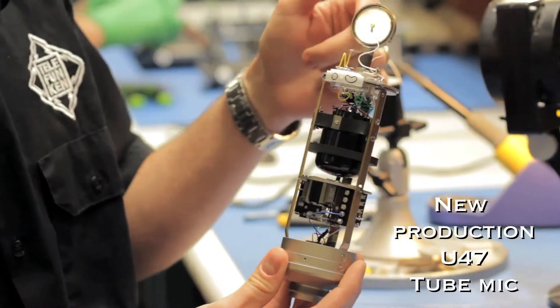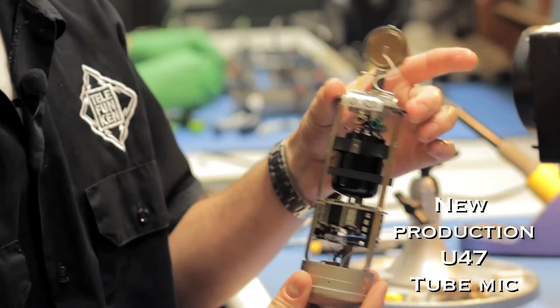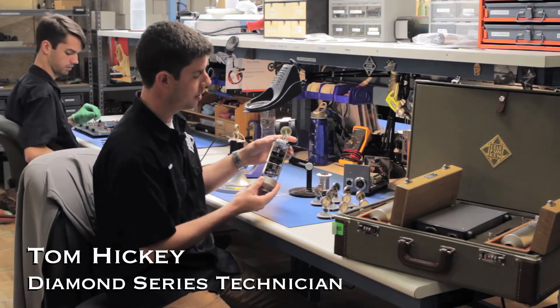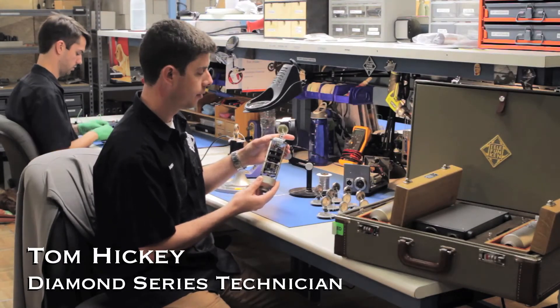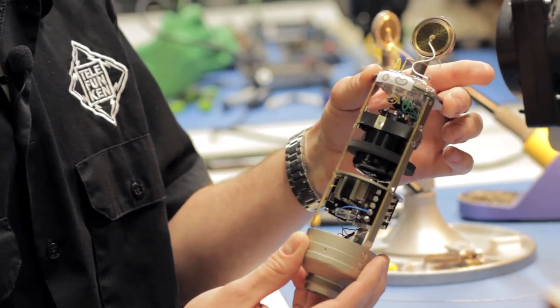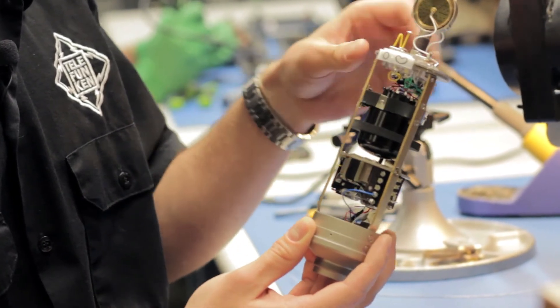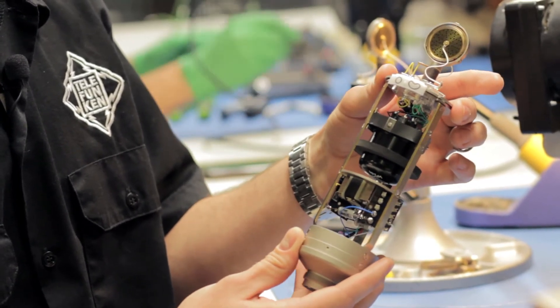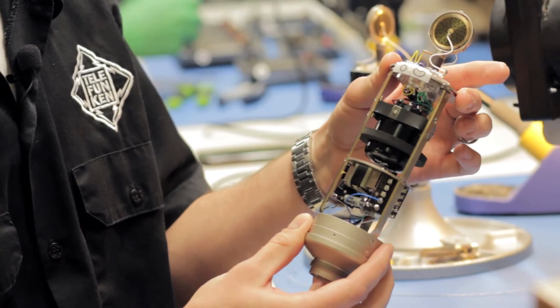Starting from the top going down, we have an M7 capsule. Moving down, we have our VF-14K tube in this microphone, which is a direct plug-and-play version of the original VF-14, and then below that is our historically accurate BV-8 transformer, all true to the original specs of the U-47.